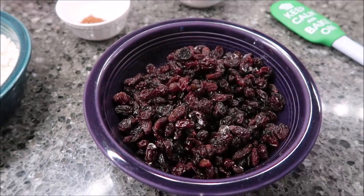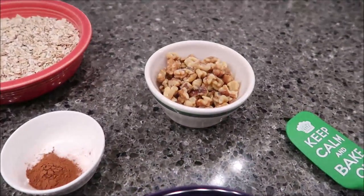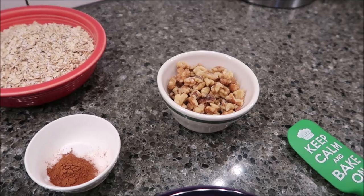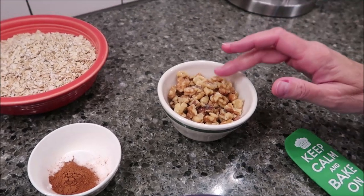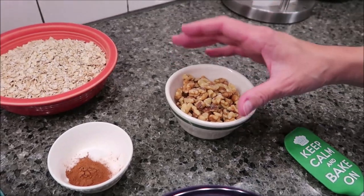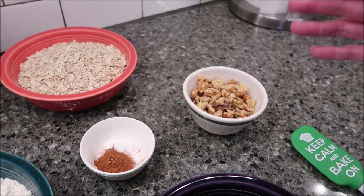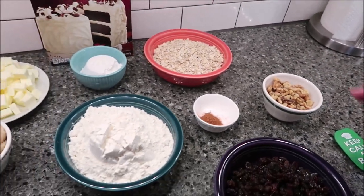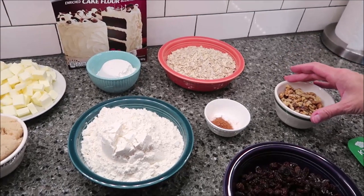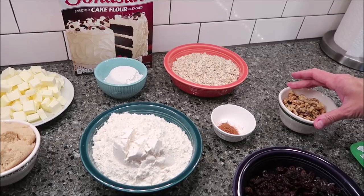You need one and a half cups of raisins, and then optional is one cup of chopped walnuts. The original Levain Bakery does not put walnuts in theirs. I had some walnuts, so what I'm going to do — I only have half a cup — I'm going to divide the dough and do half the recipe with walnuts and half without.